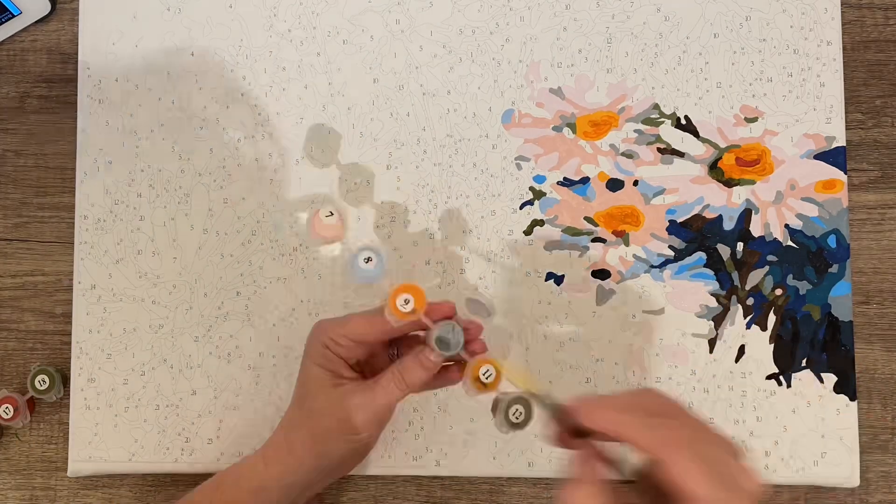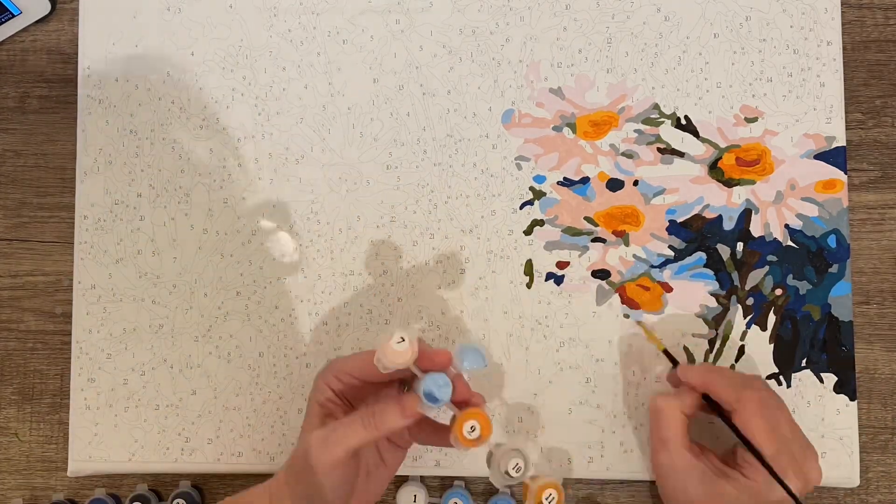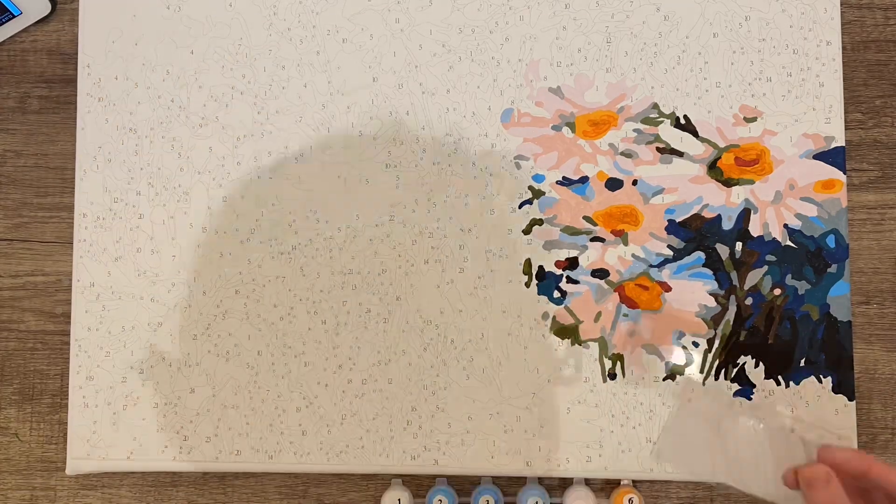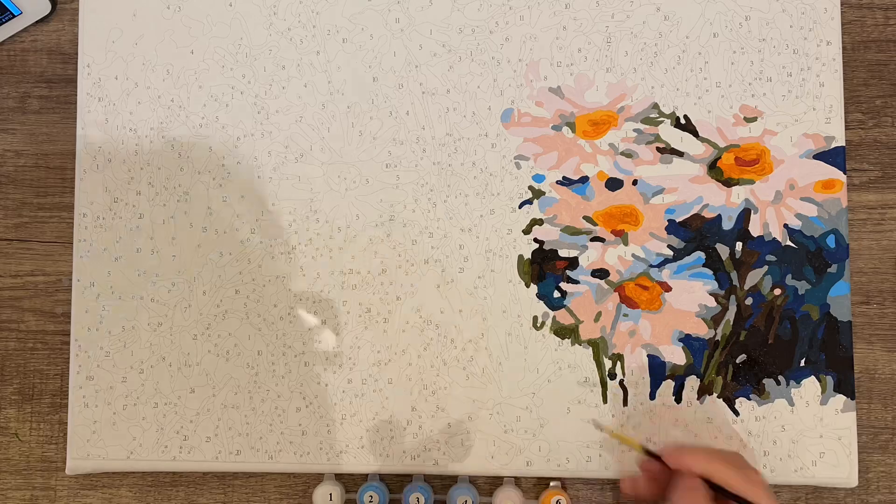They're very big areas to paint and they go really quickly compared to this part which is lots and lots of little sections to paint.